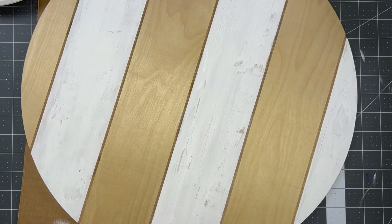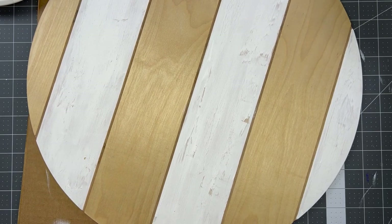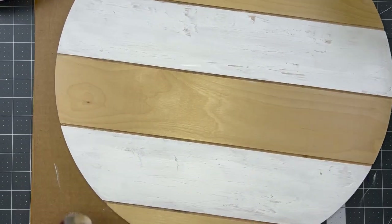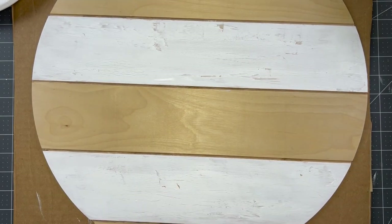I've got my sections painted and you can see I'm already starting to get that chippy paint look. I'm just going to take my heat gun and dry the paint to make it move faster. I want that paint to be completely dry before I start my black so I don't drag my hand through wet paint. If you don't have a heat gun, no big deal - you can just let it dry and come back to it.